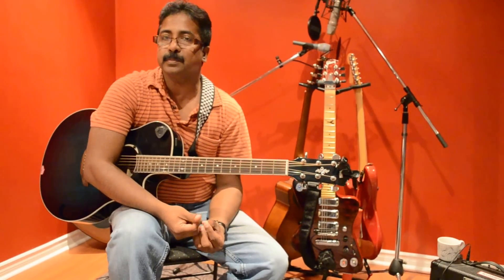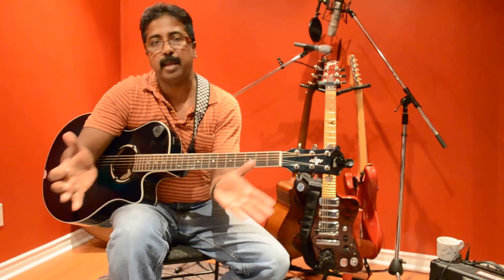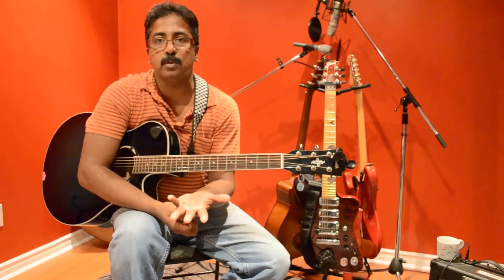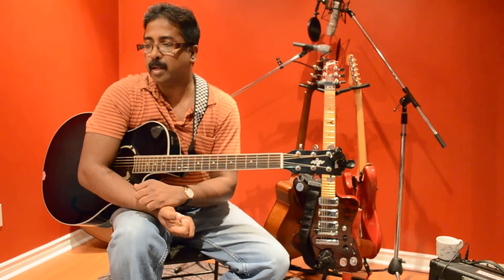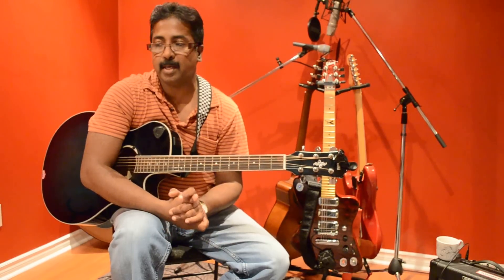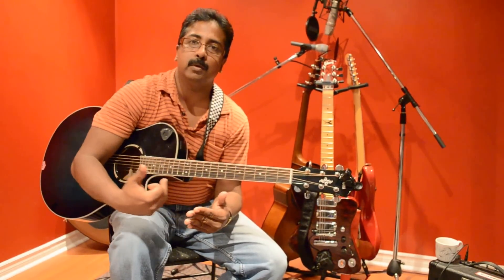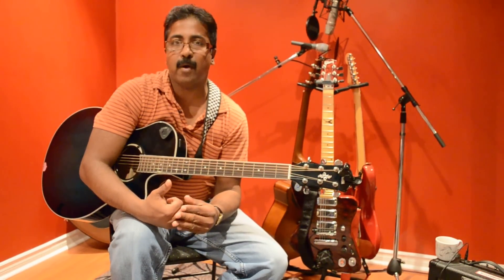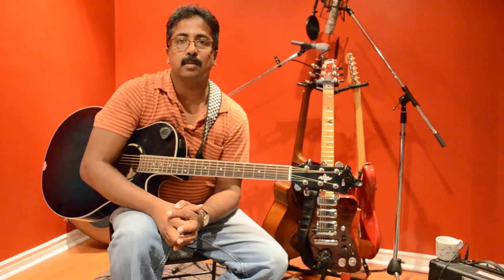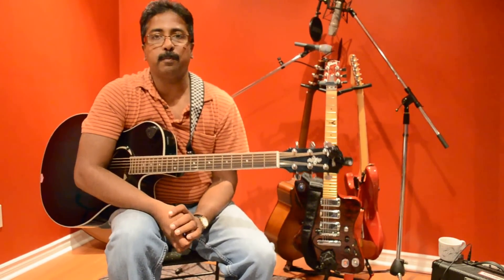I'm going to demonstrate how to play the solo — I mean the entire song — how to play on guitar, what chords you can use throughout the song, and how to play the intro. In this particular song, I am going to break it into most likely five different videos, and each video is going to take one individual part.